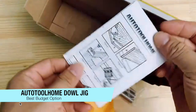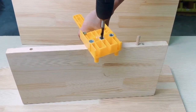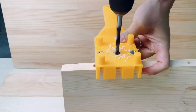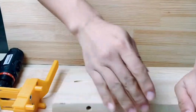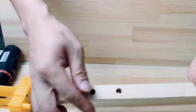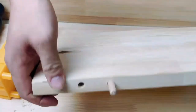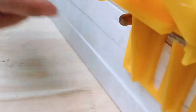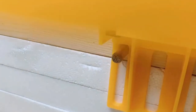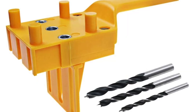My next recommendation is for the best budget — best bang for your buck — and this is the Auto Tool Home Dowel Jig. It includes a vertical fence to clamp to the workpiece for greater precision. It has a plastic body, so it may not have the long-term durability of aluminium rivals, but the three drill bushes are steel, creating quarter inch, five sixteenth of an inch, and three eighths of an inch dowel holes on lumber from half an inch to one and a half inches thick.